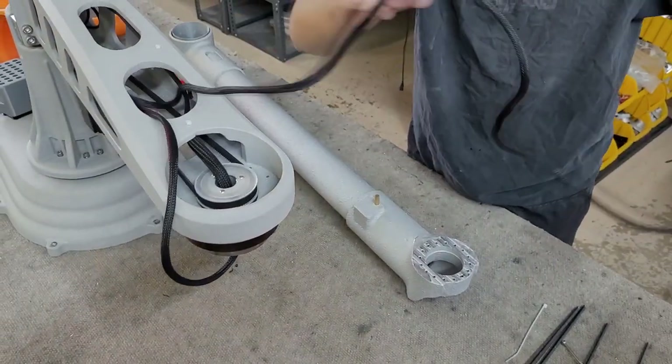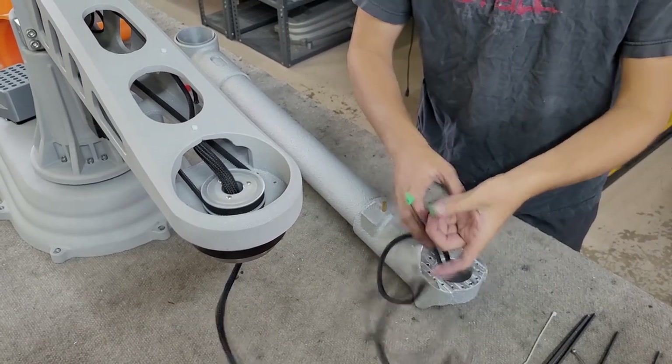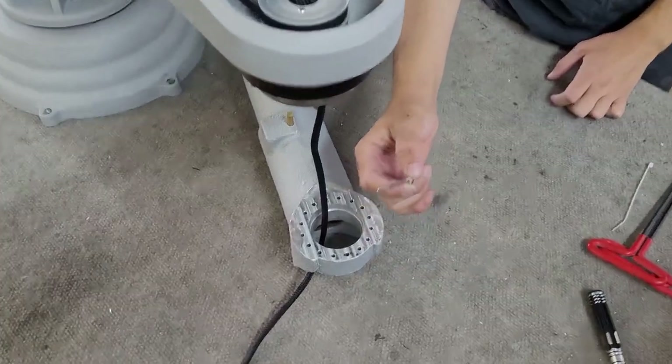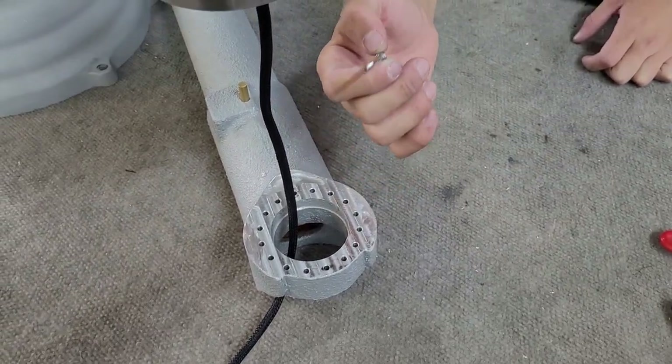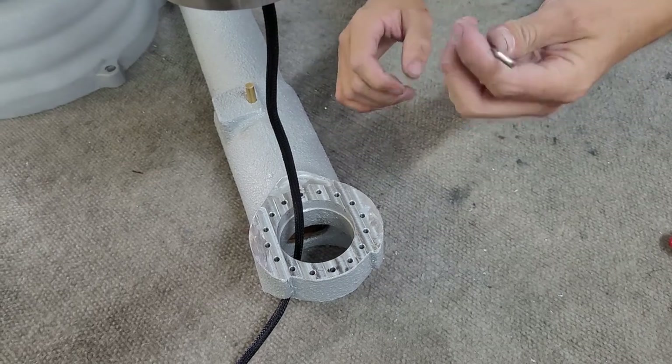Take the extruder cable out and feed it through the distal arm. The next step is to attach the distal arm. If you have multiple arms, please use the correct length screw for the type of arm you are installing.